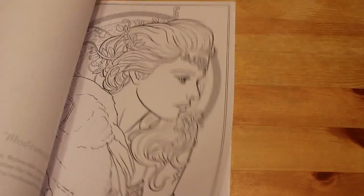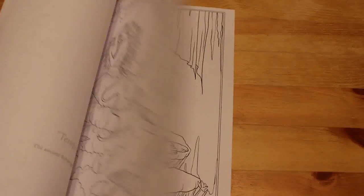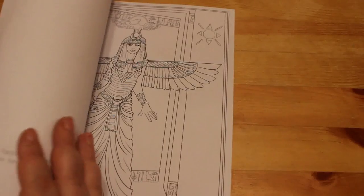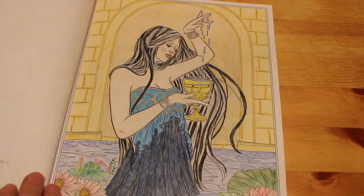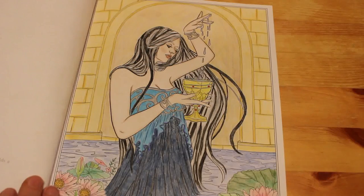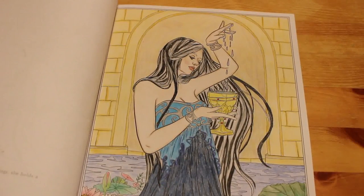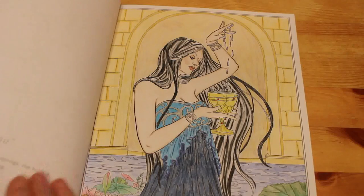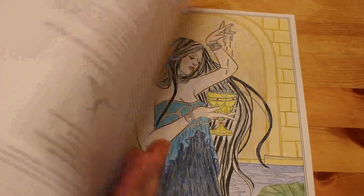The next one, again Selina Fennec — Goddess and Mythology Colouring Book. I don't know whether I've done one or two in this one. I know which one I definitely did — Coventina, the Romano-British goddess of wells and springs. She holds a magical chalice of healing, so I did it with Bath stone in the background so it looks like she's in the Roman Baths at Bath. I gave her grey and black hair and all blues because she's associated with water.